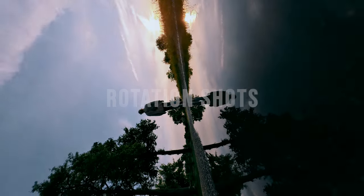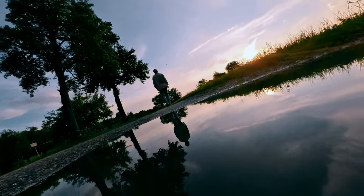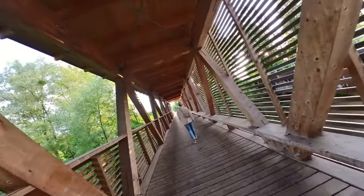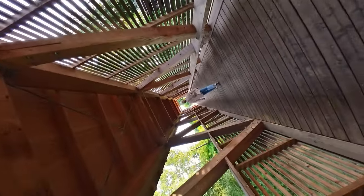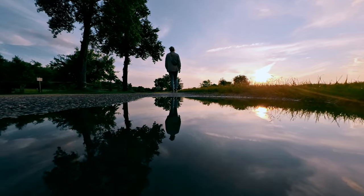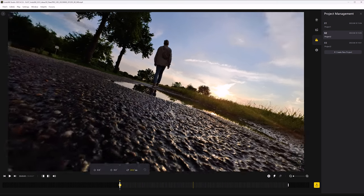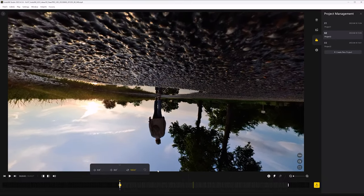Rotation shots are a simple but effective way to add dynamic to your videos. Here again we take advantage of free-frame videos. In post-processing you can simply add a rotation movement with keyframes. For example, I took a low ground shot above a puddle of water, then in post-processing added a 180 degree rotation with Insta360 Studio, creating a completely new dynamic shot.